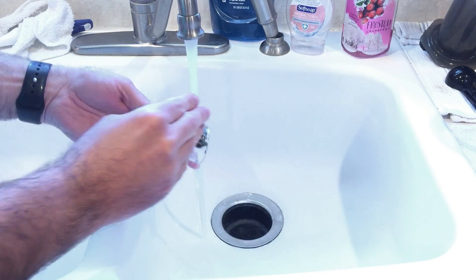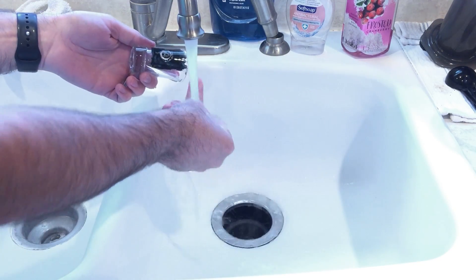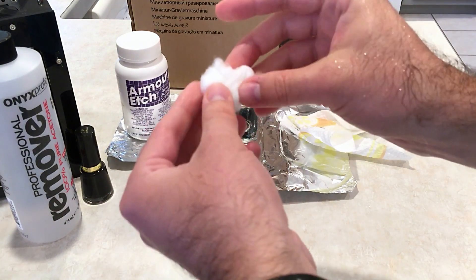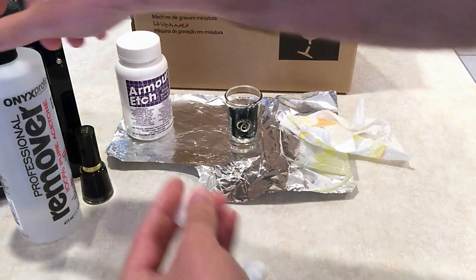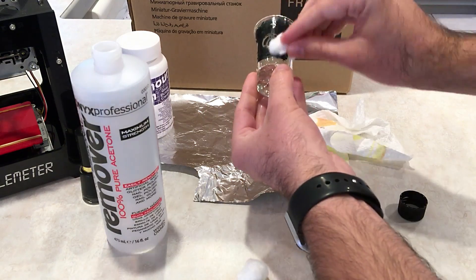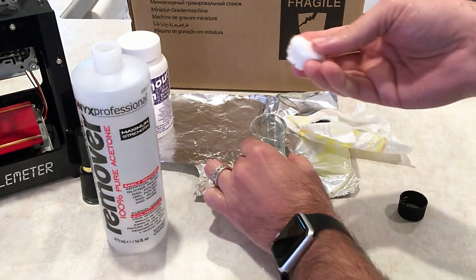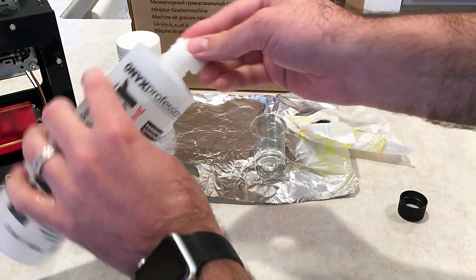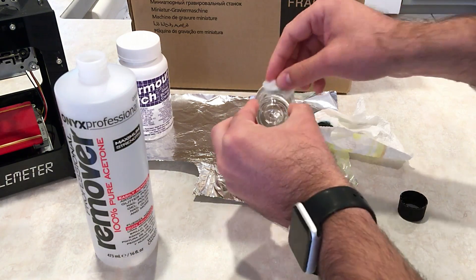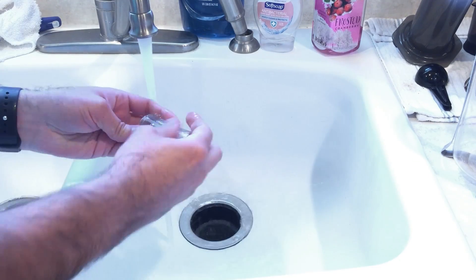Then I washed the etching cream off with a little soap and water. Using the 100% pure acetone and half of a cotton ball, I just wiped that nail polish right off — it comes off super easy. Then a clean cotton ball to finish up, and back to the sink for one more nice wash.